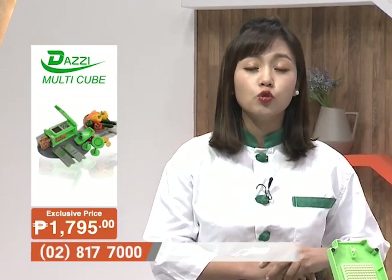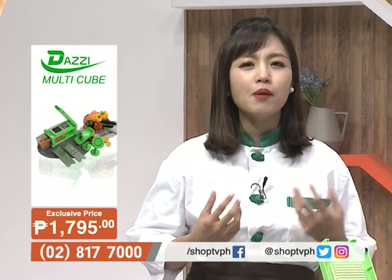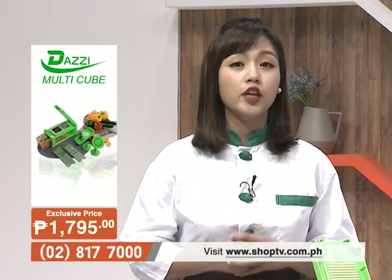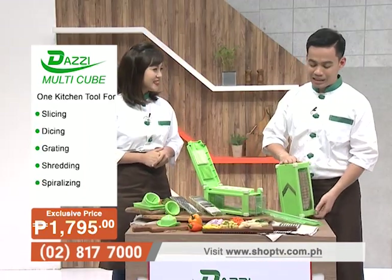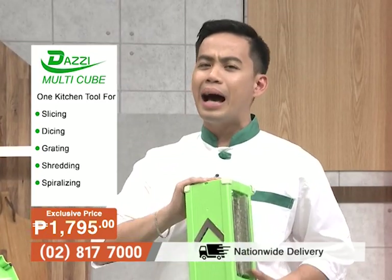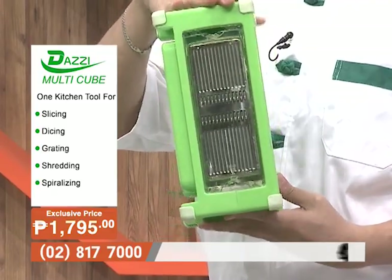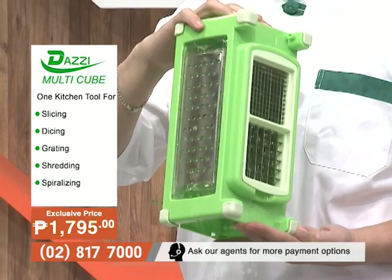With the Dazzy Multicube, it has several blades that allow you to cut, slice, chop, dice, cube, and grate — anything you want to prepare in your kitchen for all your cooking needs. It's very compact, very handy, and not space-consuming. Each side has its own slicing blade for specific cooking functions.